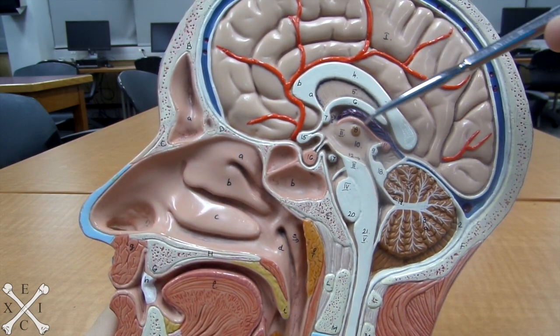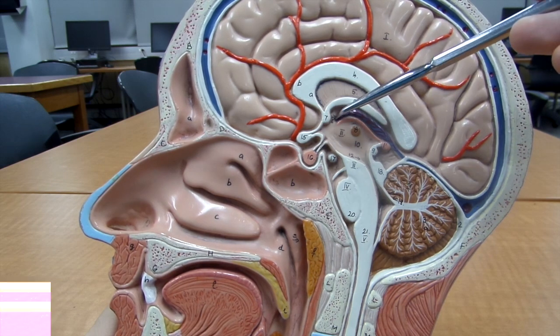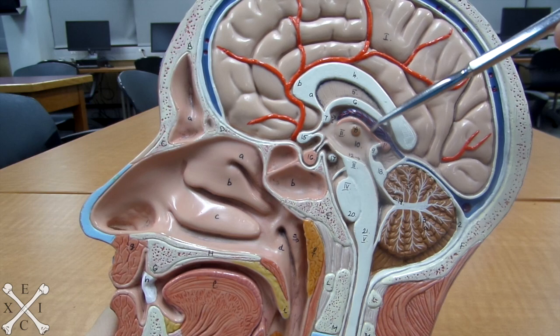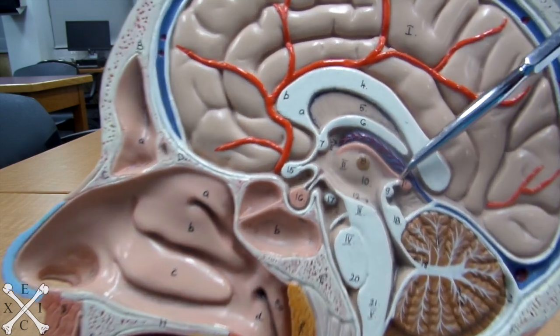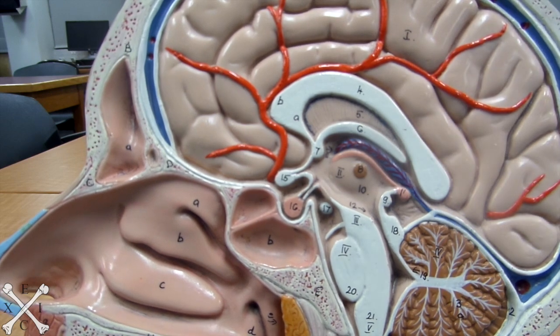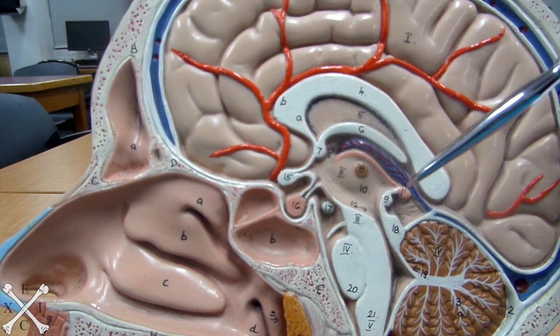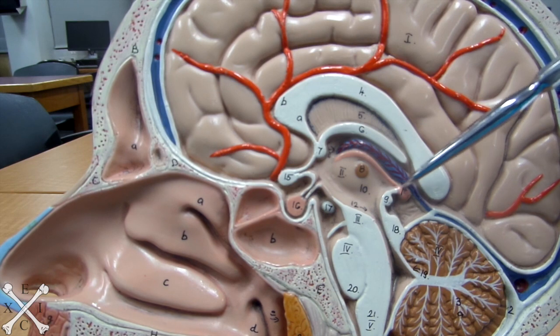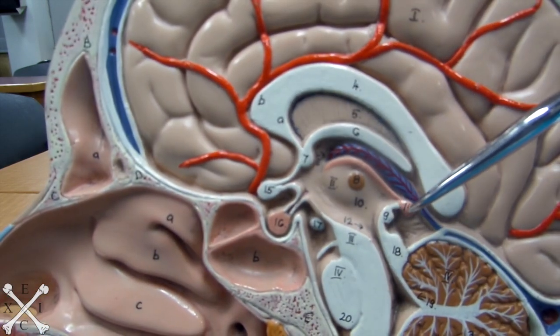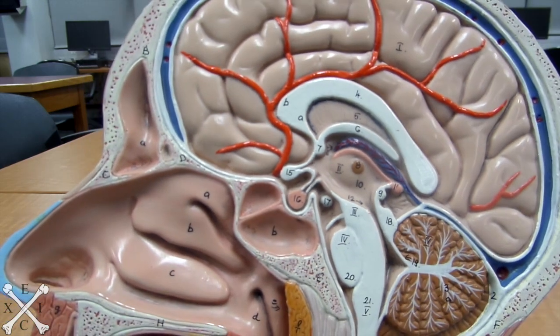If you go below the fornix capsule, we have the choroid plexus. Below that, you have this pink part here, which is called your epithalamus. And at the end of that epithalamus, you have a beautiful little pink dot here that's called your pineal body.